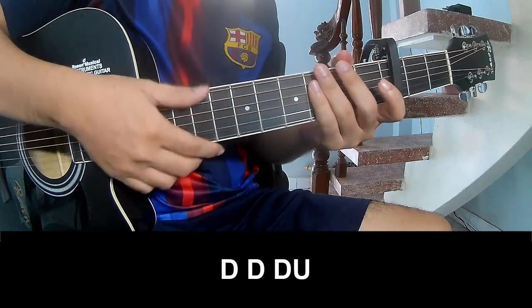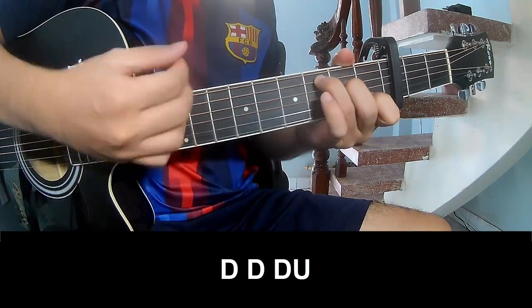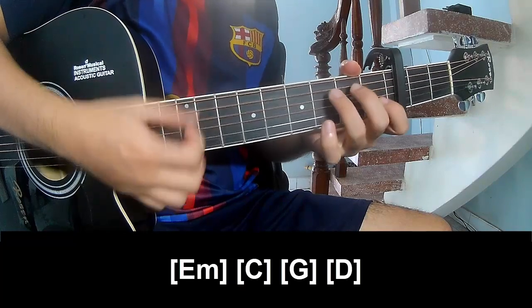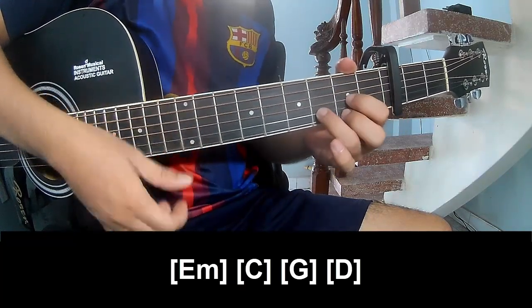To subscribe. To play: chào, chào, chào up, chào, chào, chào, chào, chào, chào up. And to play along: E, M, C, G, and D.